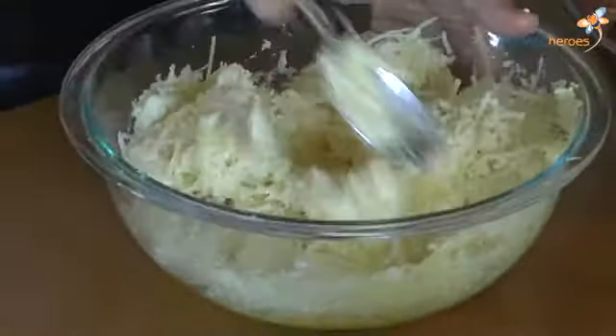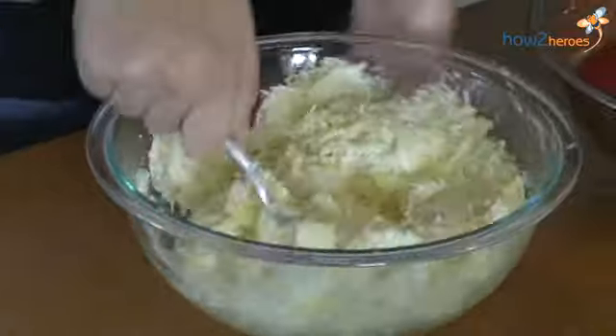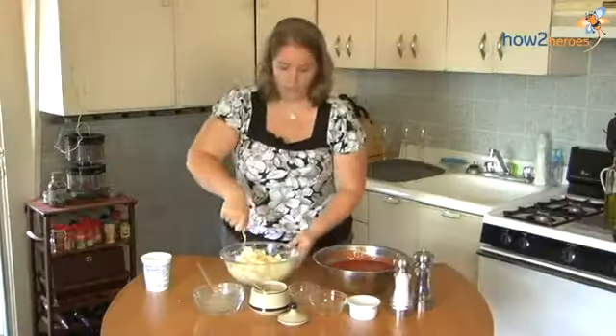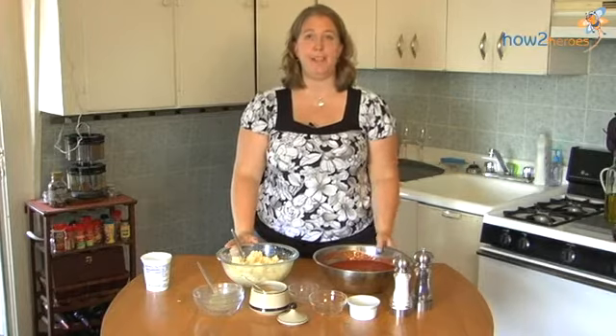You want it to be pretty smooth because you're eventually going to spread this on some dry lasagna noodles. Now that we're through mixing our two sauces, we're going to move on to assembly.